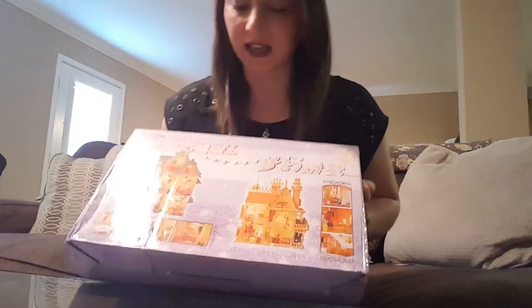Hi everybody, I'm ATK back here with you today. I am actually going to be doing something a little bit different. I just got this in the mail today and I'm really excited for it.